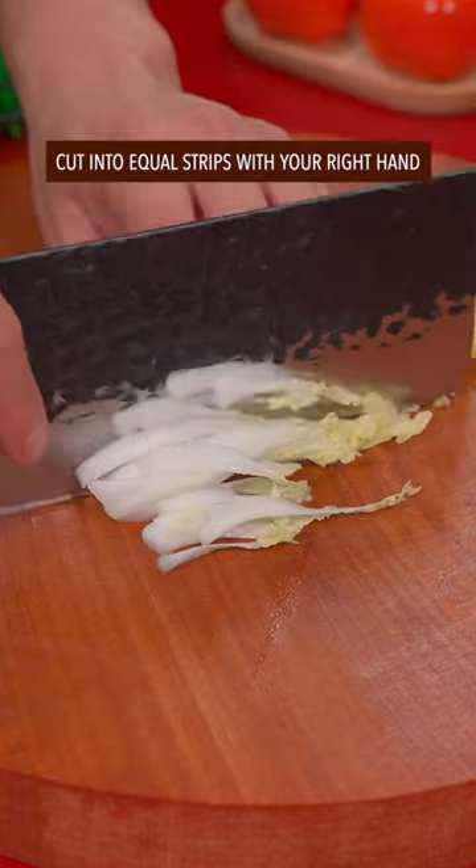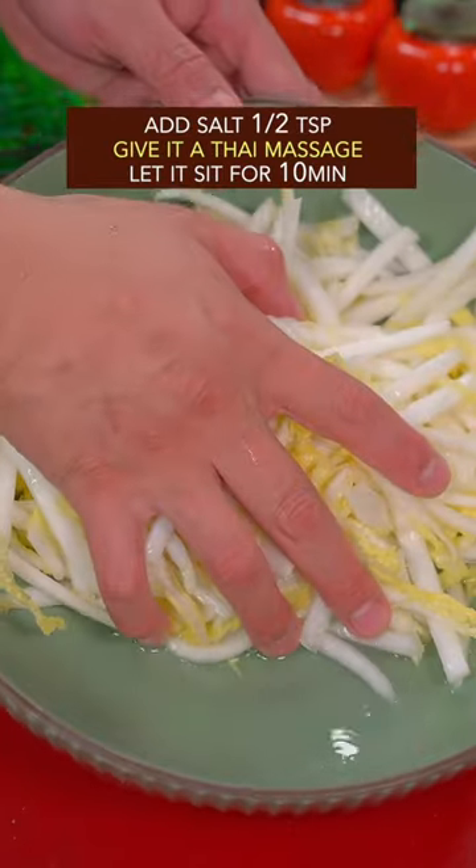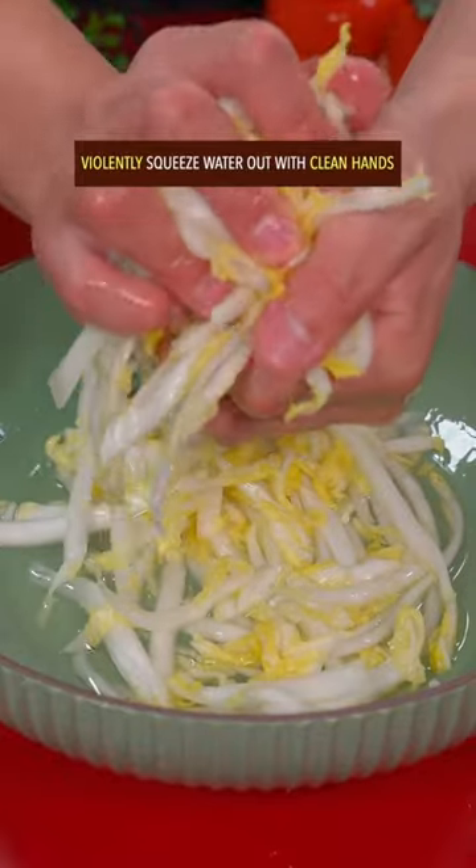Cut it into equal strips with your right hand. Add salt and give it a Thai massage. Let it sit for 10 minutes, then violently squeeze the water out with clean hands.